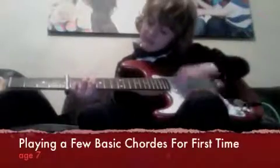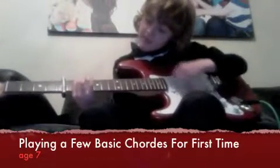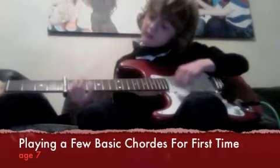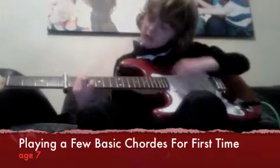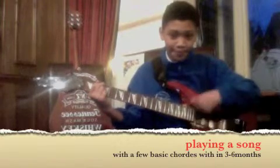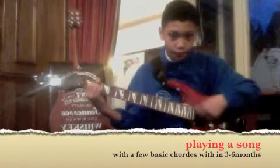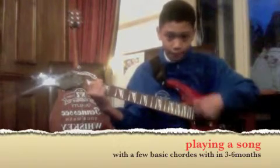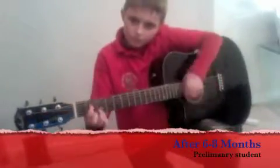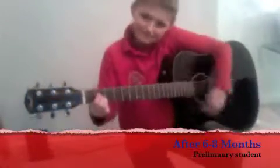Here's one of our students in stage 2. Stage 2 is playing a song with the basic chords we have shown, and stage 2 is also playing a melody.